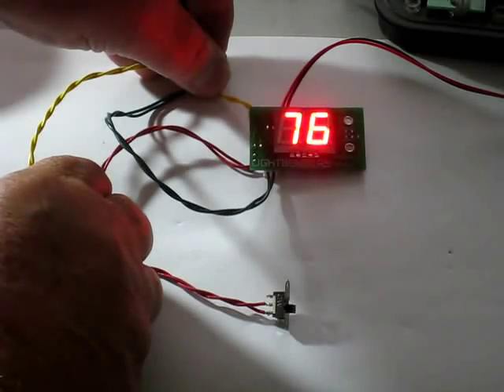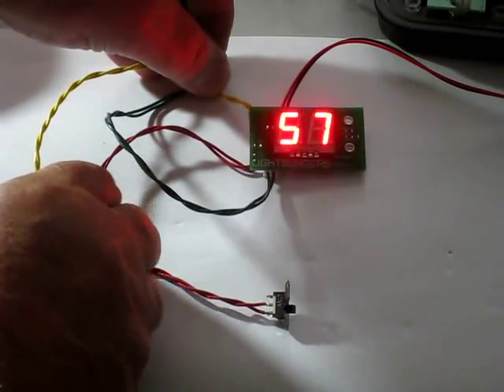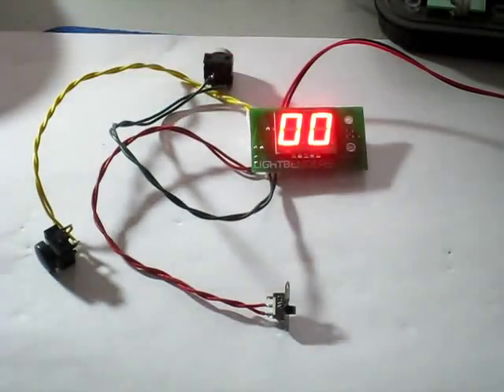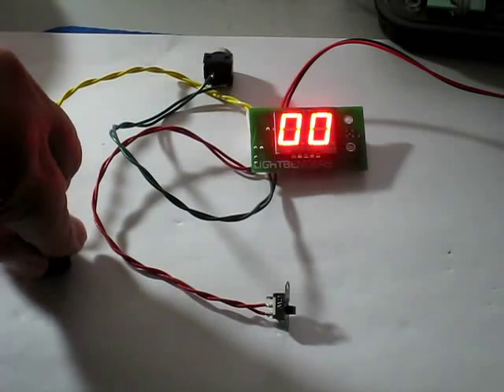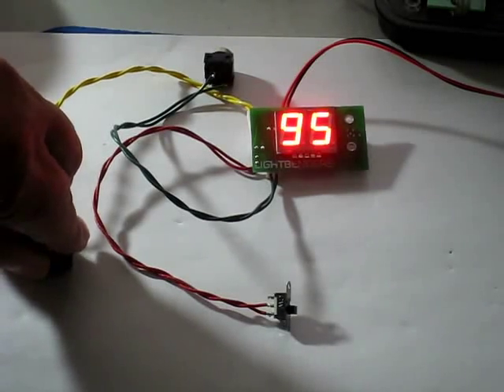Again. Now, if you take your magazine out and try to trigger it, nothing happens. But if you hold it in for five seconds, the unit will reset, ready to go again.